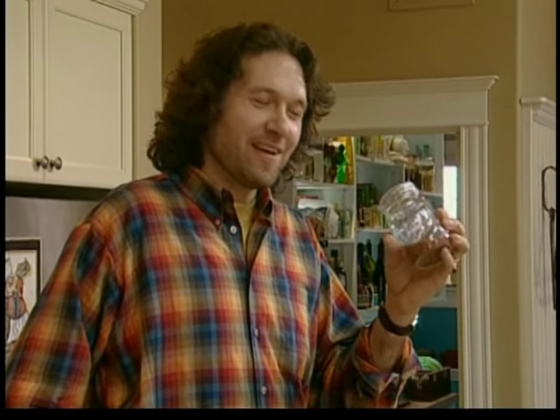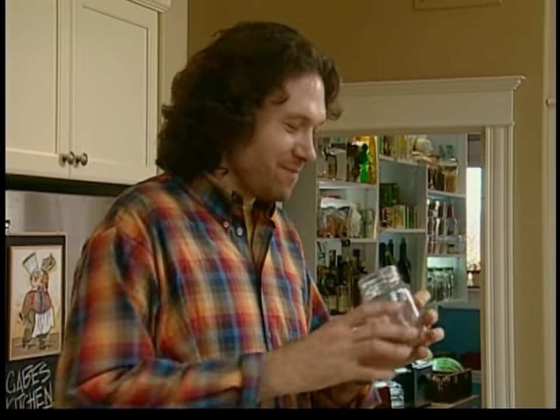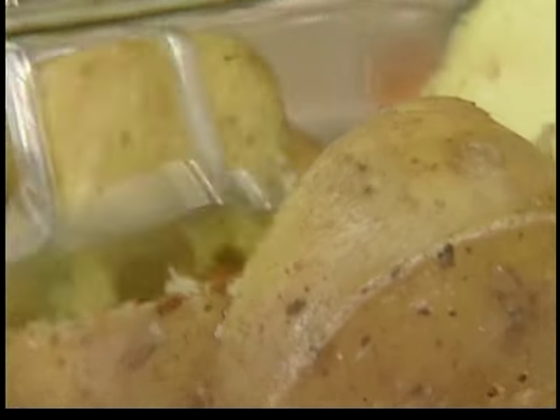I feel like I'm five years old again, hanging out in my mom's kitchen. Incredible nutmeg — I don't want to put too much in, it's pretty powerfully flavored. That should do it right there — a pinch or two. Now the only thing left to do is smash away.